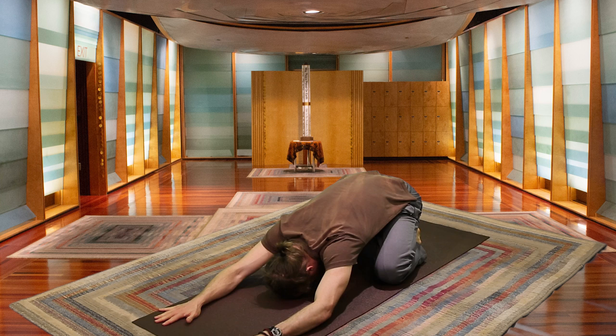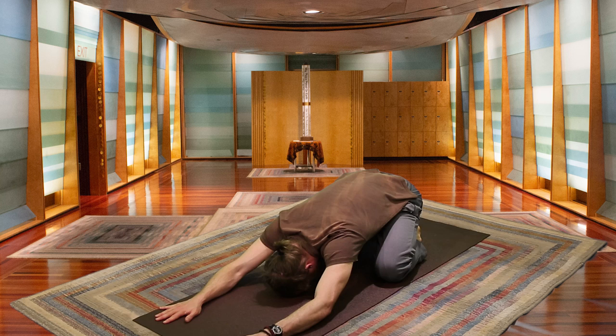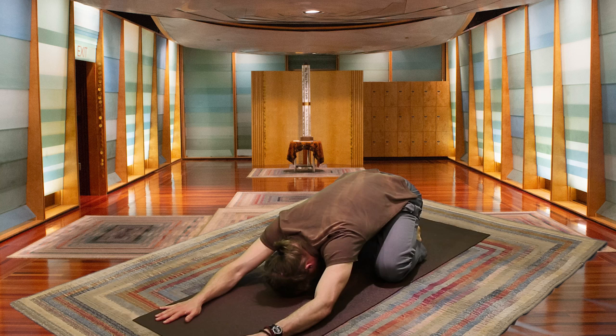Let your neck soften, your belly soften, your arms relax, and start to breathe. Breathing deeply in through the nose, feeling your chest rise, your belly fill. Then exhaling, softening the belly and the chest, expelling the air from the nose. Just following this rhythm for a few deep breaths.